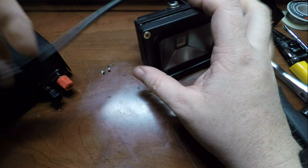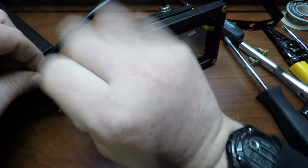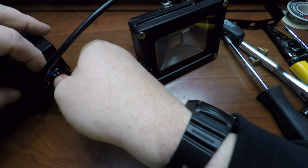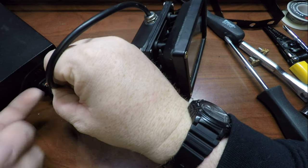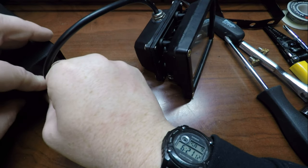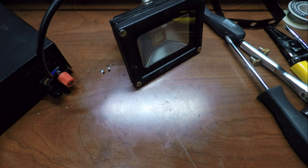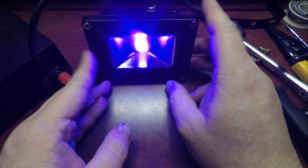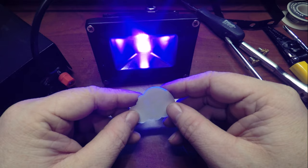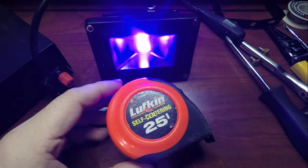All right, she's back together. We will give it a bit of juice and see if my theory was correct. Three, two, one — boom, she works! I suppose I will leave this running for a bit to confirm it remains working. Let's see if I can find something UV reactive. Oh, this should glow. There we go — turn off the main light.